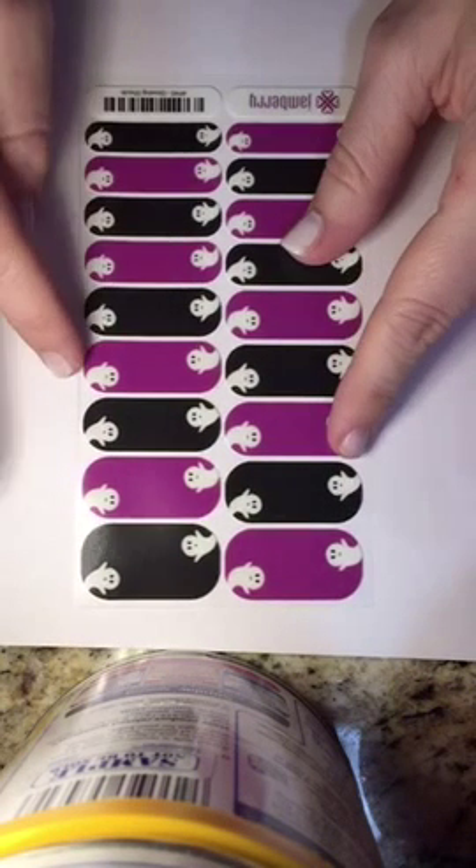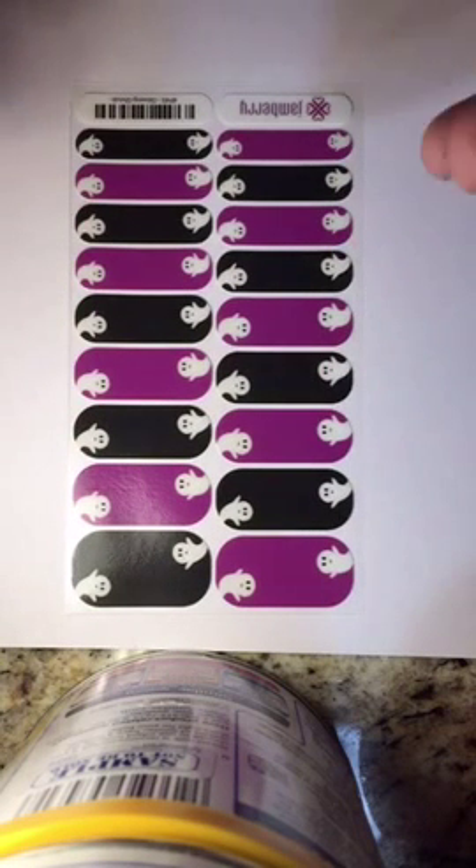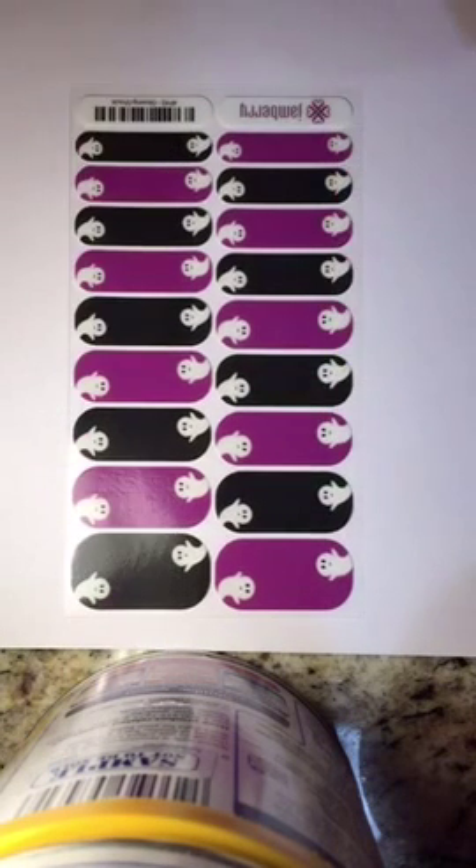Tomorrow we're coming out with glow-in-the-dark juniors! I don't know why they didn't come out with juniors first — like, who wouldn't love to have their nails glow in the dark? Little kids, right! So these are glow-in-the-dark juniors. I'm going to put some on tonight for you guys.